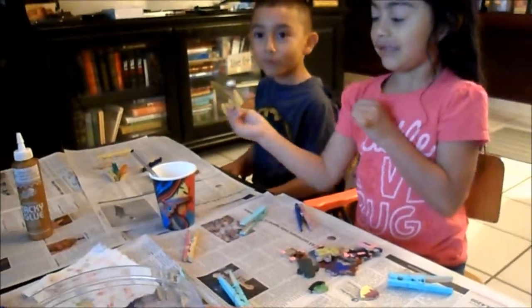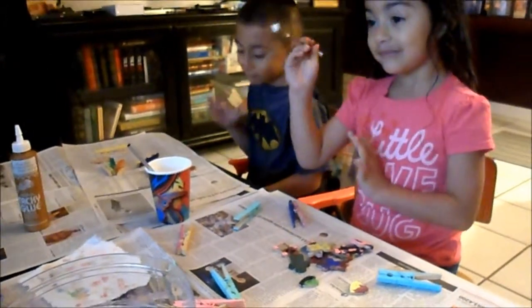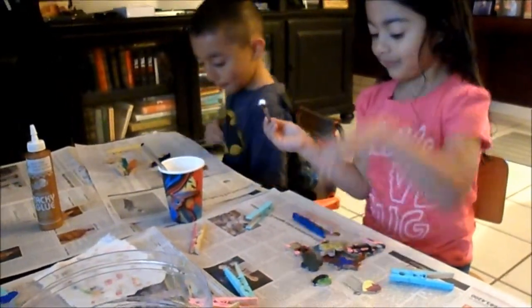Hi guys. This is Alice Monique with Vintage Gal 18. We're going to do some crafting with my kiddos. This is my daughter Micaela, and this is my son Johnny.